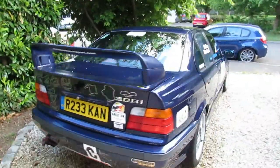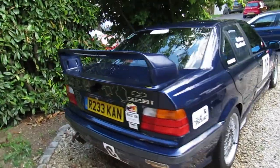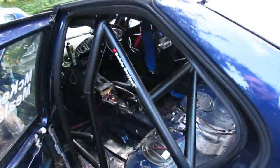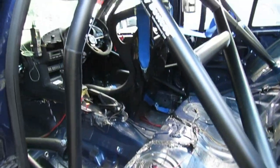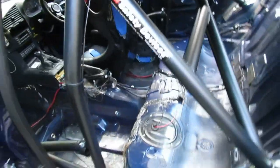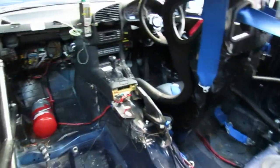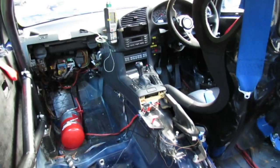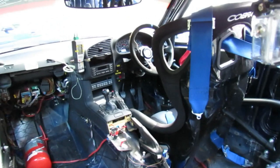Apart from the obvious things of stickers, spoiler, and different wheels, the most significant changes in turning it into a racing car are inside. As you can see, it's quite unrecognisable compared to a standard road car. All of the interior has been removed — the rear seats, carpets, any sound deadening and unnecessary trim panels — all in the aim of reducing weight. In total, around 170 kilos has been removed from the car.